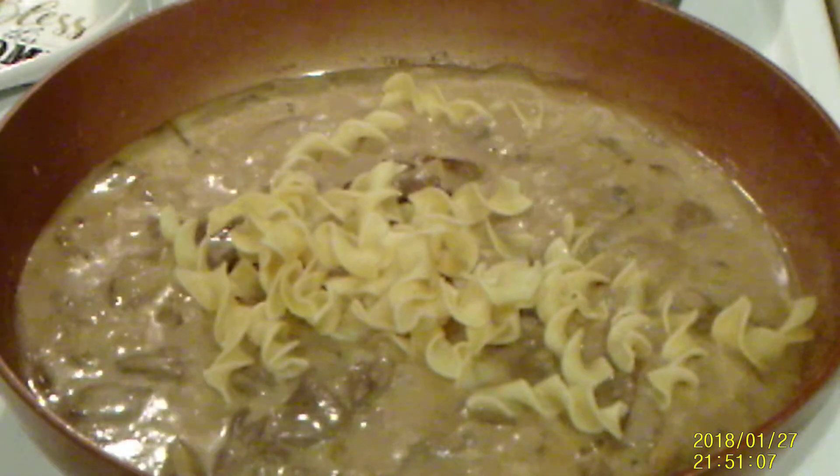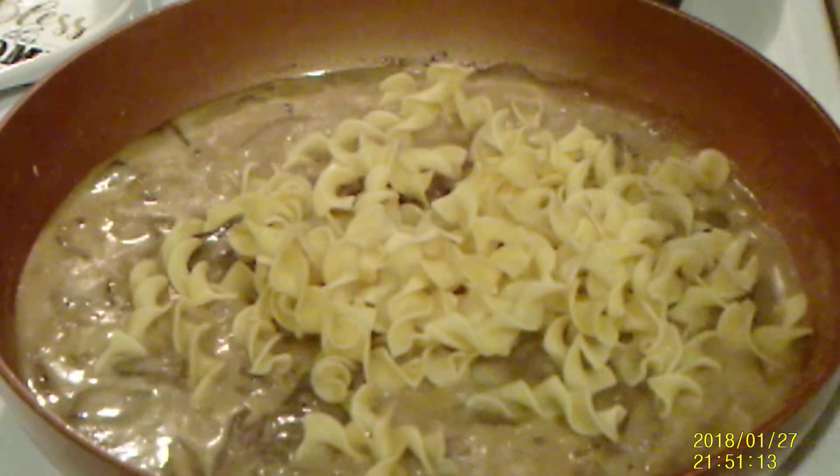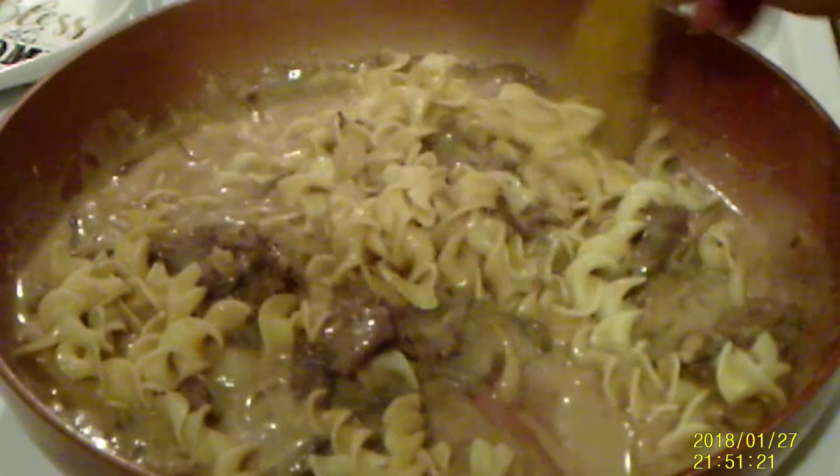Now I'm adding my noodles. Turn it off. You always add ingredients and different things little at a time, so you'll get it just like you want it.